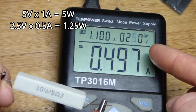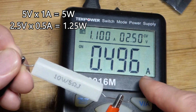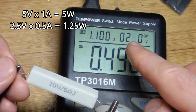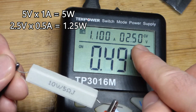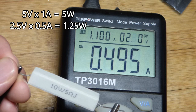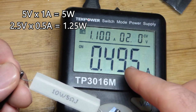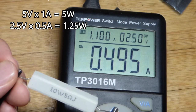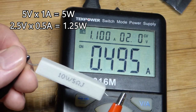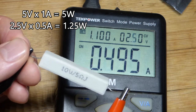We cut the voltage in half right there. The resistance is the same, so current went in half. Before we had 5 volts and 1 amp — that was 5 watts. Now we have 2.5 volts, which is half the voltage, and we got half the current. We do not have half the wattage because it is voltage times current — both went down. So we're going to end up with about a quarter. What is that — like 1.25 watts.